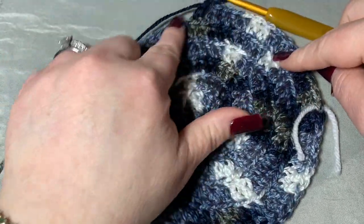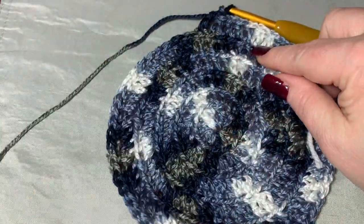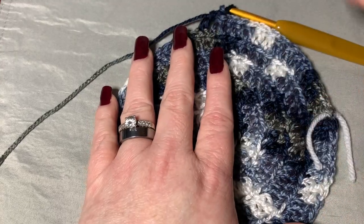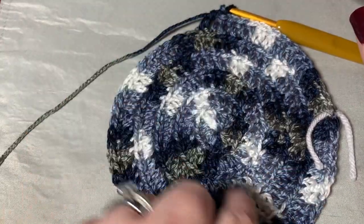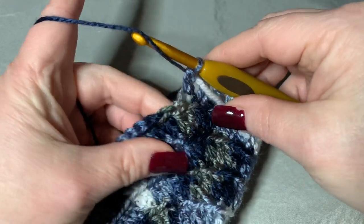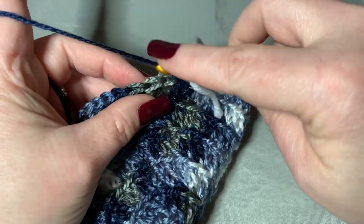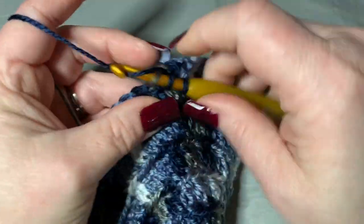I'll just do one row on camera — you finish your 11 rows and we'll meet back up. After your 11 rows, we're going to switch to half double crochets. Go around in the back loop only doing half double crochets all the way around.